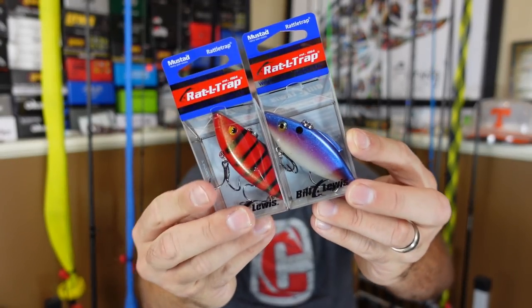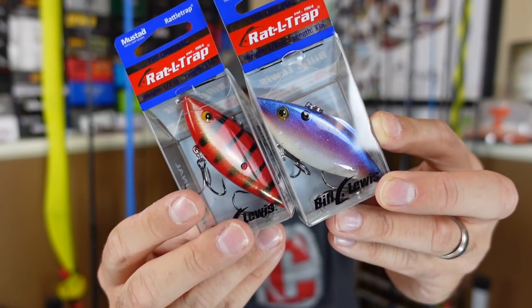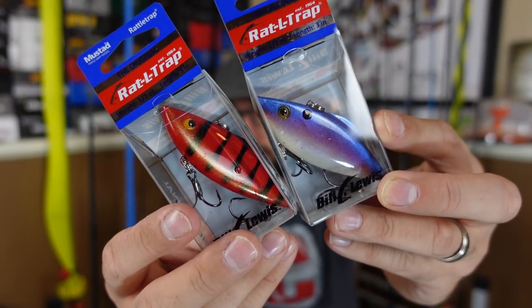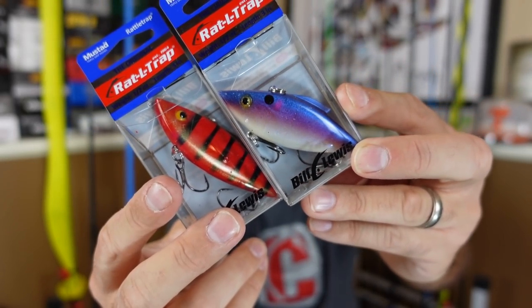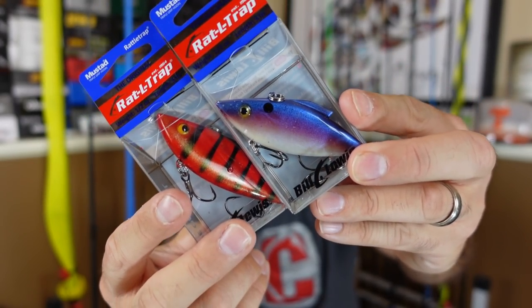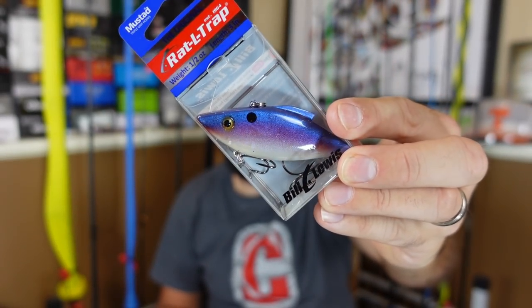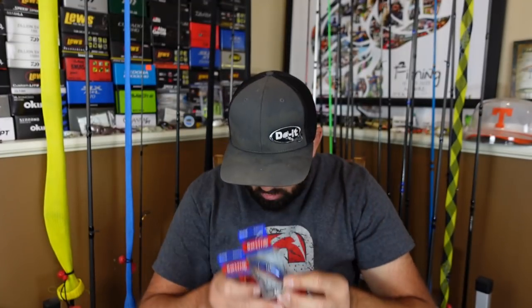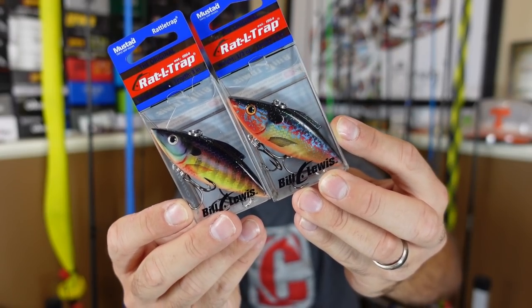Now for some of the new stuff. This one they call the BER trap - this red, I don't know what it stands for, but it's like red with vertical bars on it. Looks cool, I figured that'll be a good spring color. And then I grabbed a couple of these tequila sunrise. I didn't know they made tequila sunrise - surprised my old man doesn't have a bunch of these because tequila sunrise is definitely his favorite worm color to throw.